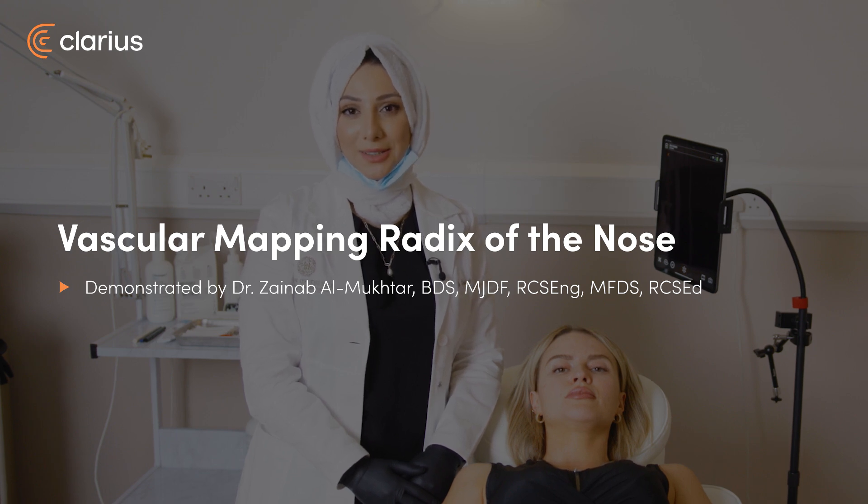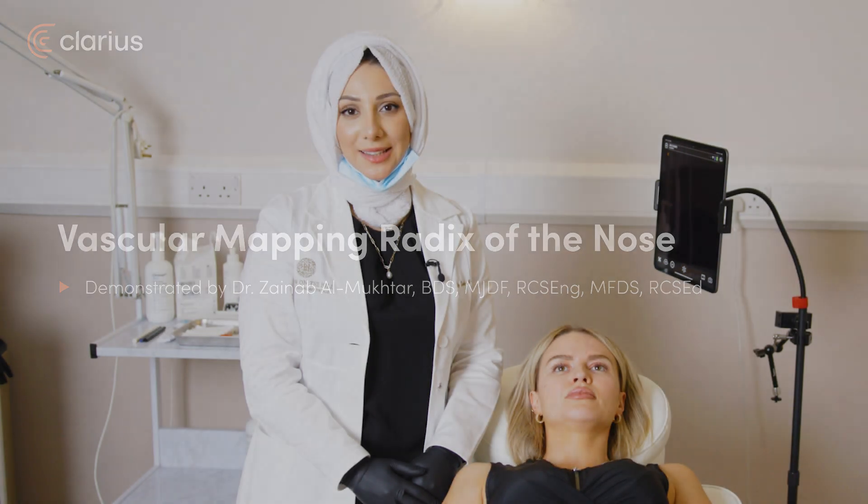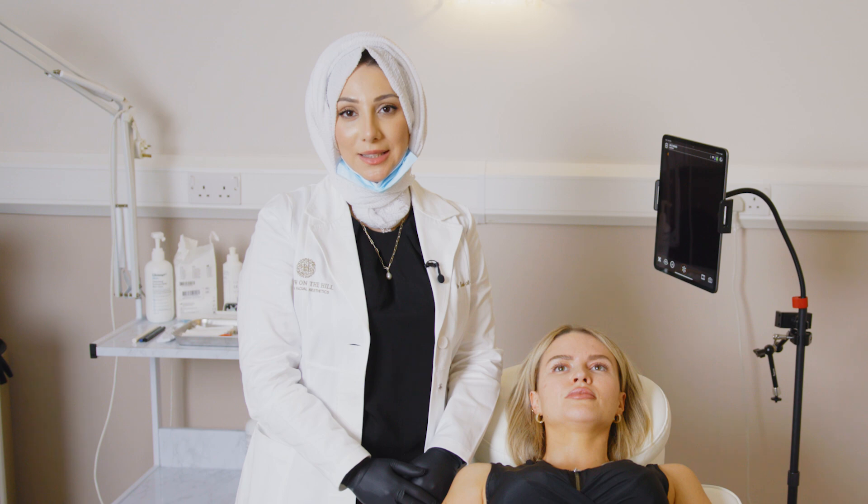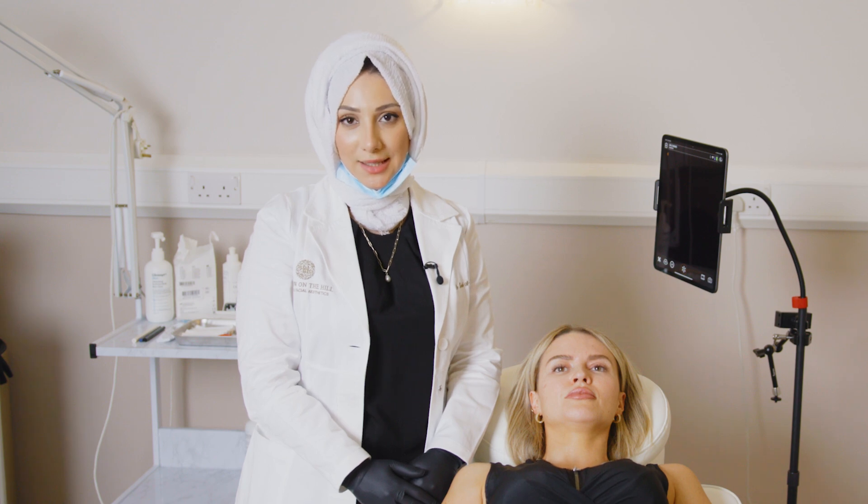Hello, my name is Dr. Zainab Almogtar. I'm an advanced aesthetic injector and have been for the last 10 years. I have been teaching aesthetic injectables for the last nine years and I'm the clinical lead here at Hero on the Hill Dental and Facial Aesthetics.